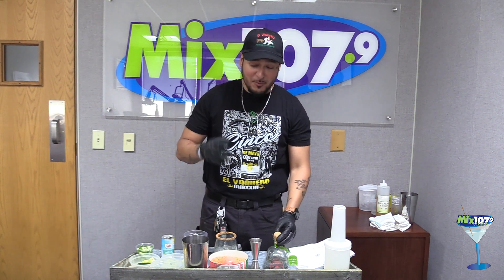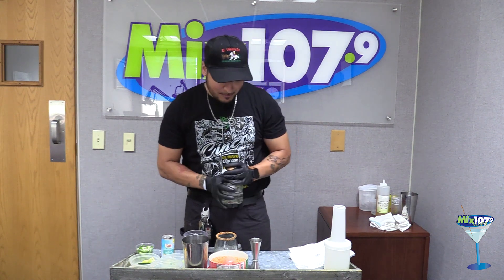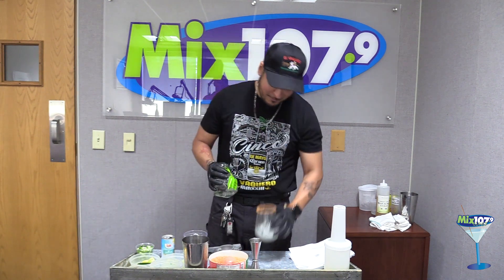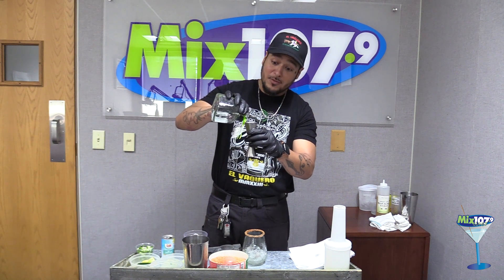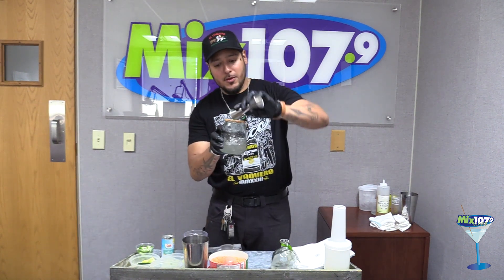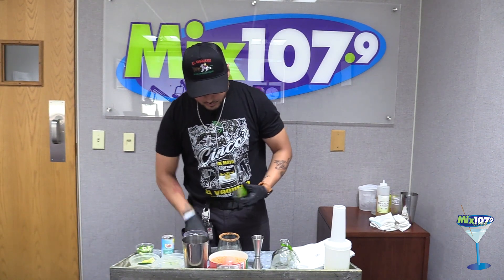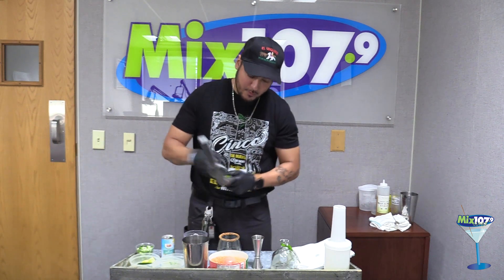If you're looking for something spicy but not too spicy — a little drink with a little bit of spice but it's going to be sweet — it's pineapple. We have the piñarita. We use Patron for the piñarita. I'll start off with a tajin rim, just a little bit of limey flavor to it. We're going to use two ounces of Patron.